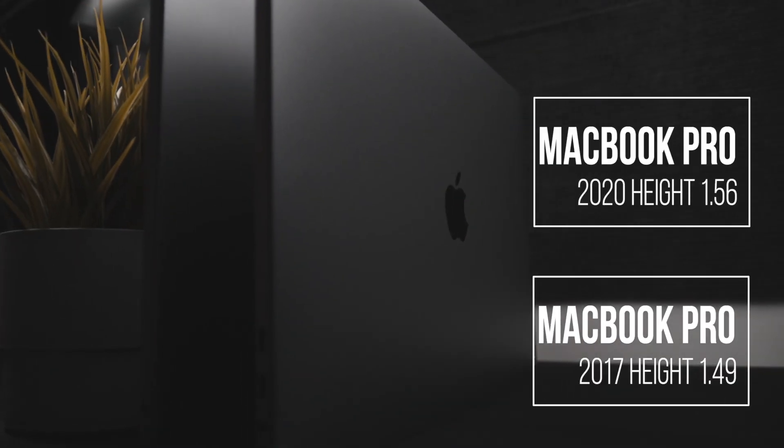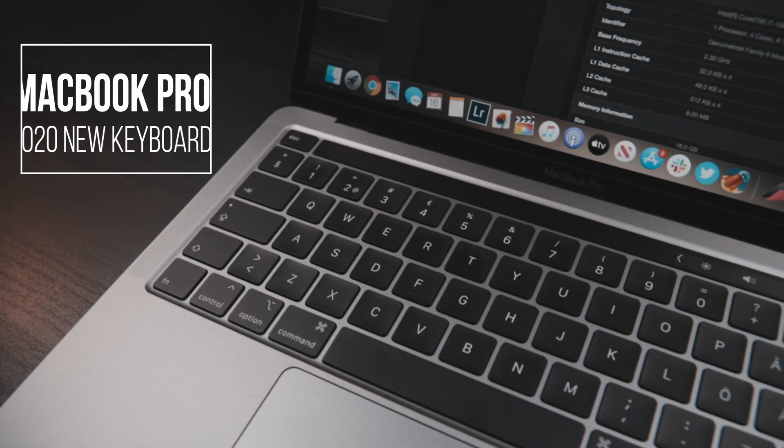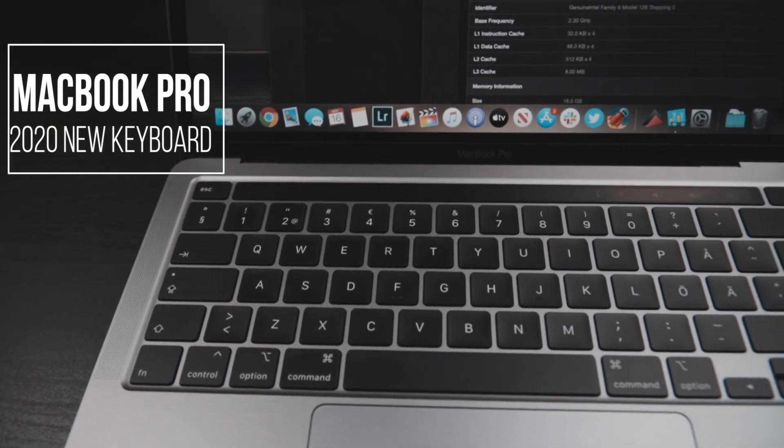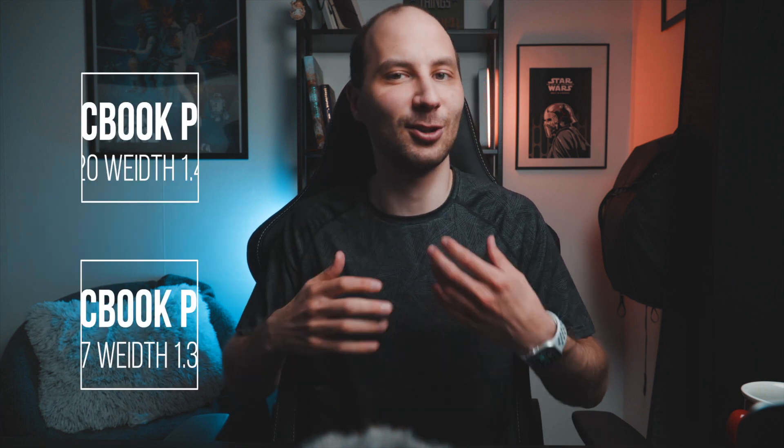First let's talk a little bit about the body of the new laptop because there were quite a lot of changes. Apple finally replaced the butterfly keyboard with the new scissor keyboard. It's hard to say it's new — it's an old one. They just replaced the butterfly keyboard with an old solution which is more durable. With this keyboard you also get a physical escape button, which for developers can be quite important. They also separate the touch bar from the fingerprint reader, which is really good. Right now it's easy to unlock your computer, but the laptop becomes a little bit taller with the new keyboard by a couple of millimeters and a little bit heavier.